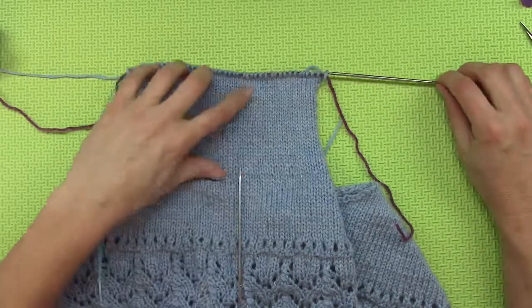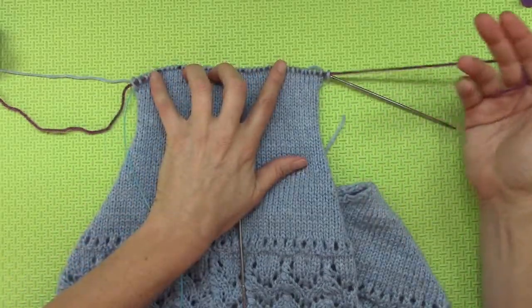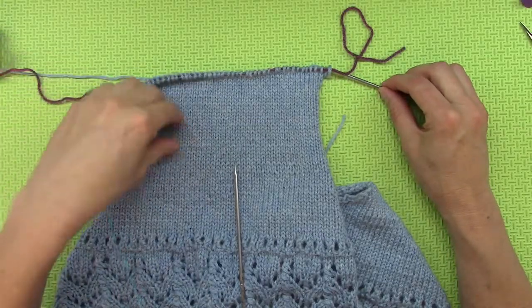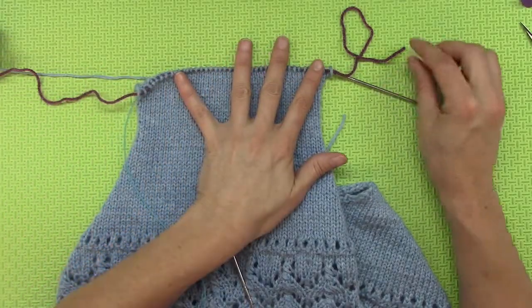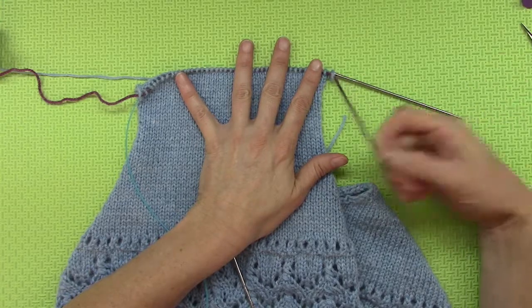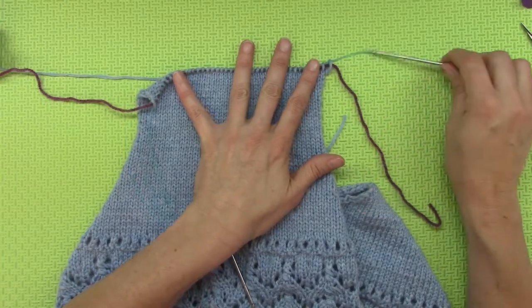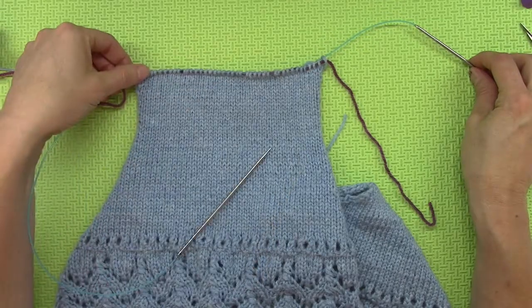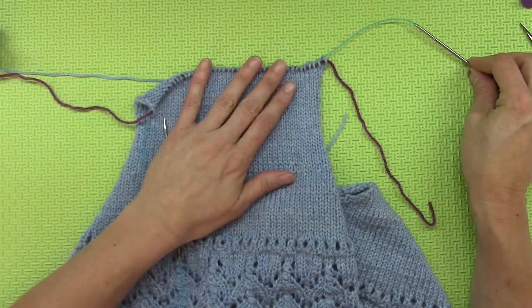You will notice on my knitting right now I have a purple string through the work. Don't worry about that — you don't have to have that. That is a safety line for me, and at some point down the road I will have a video on what a safety line is. I won't get into that now.